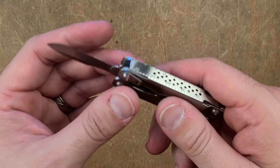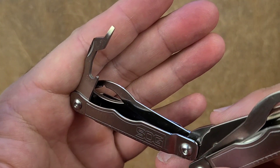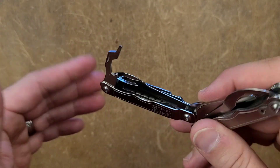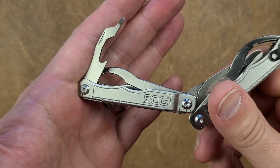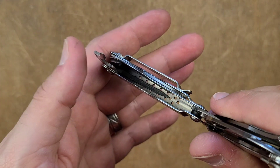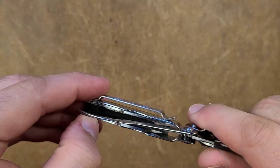The next tool is a combination bottle opener and micro flathead. These are surprisingly quite useful — a similar tool appears on many other smaller scissor-based multi-tools, and this one performs just fine. It's once again 420HC steel.